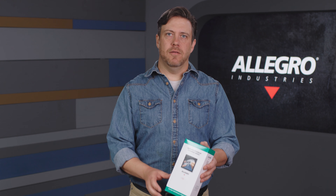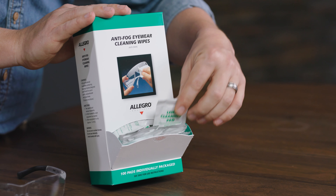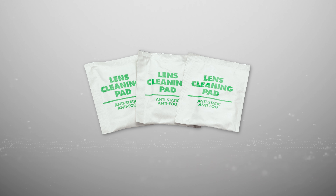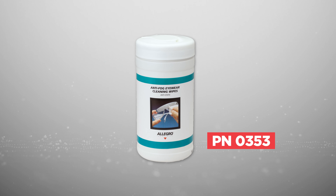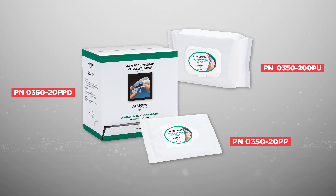These wipes come in a variety of configurations, including a 100 piece box with a pullout tab for easy access, a bulk pack of individually wrapped wipes, a canister with a top lid dispenser, and resealable pocket packs and pop-up packs that are perfect when you're on the go.